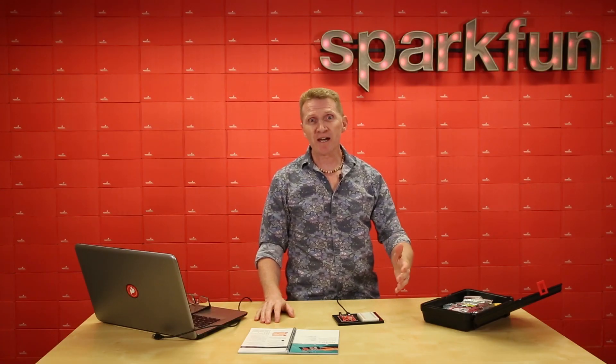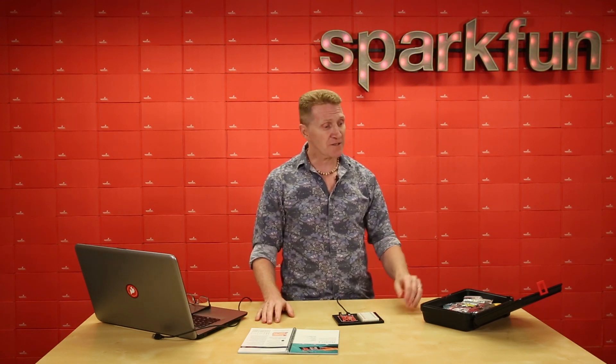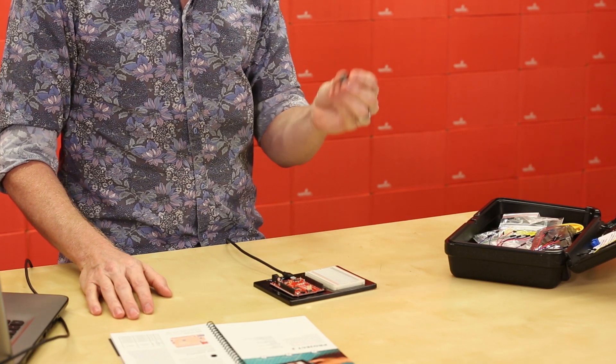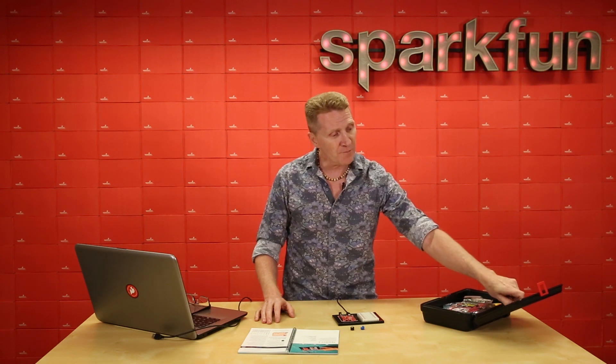For the first circuit, we just wanted to keep it simple and get you making sound as quickly as possible, and seeing how frequency can change the pitch of what we hear. All we'll be using for this is our piezo buzzer, or piezo buzzer if you're in the UK, our old pal from the first circuit — the potentiometer — and four jumper wires.